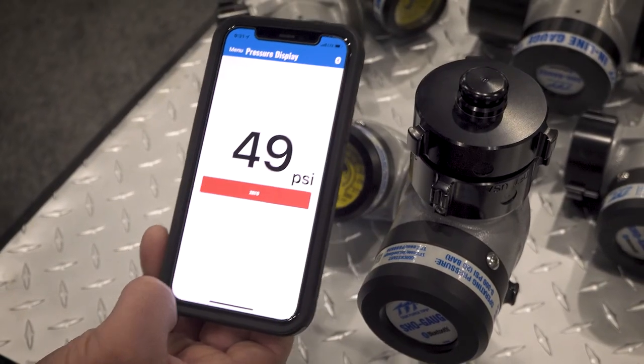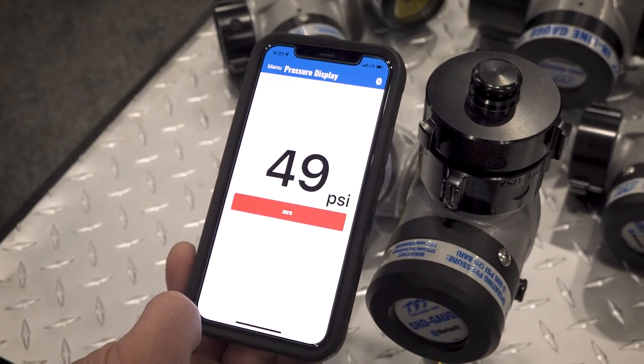So you can read your pressure in real time on any smart device to answer the most common questions in the fire service, help you establish PDPs, and be the most efficient on the fire ground.